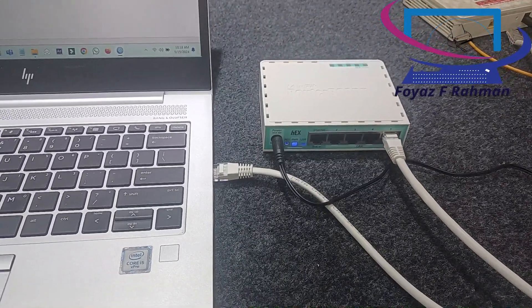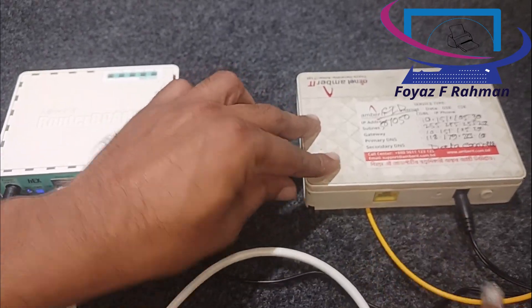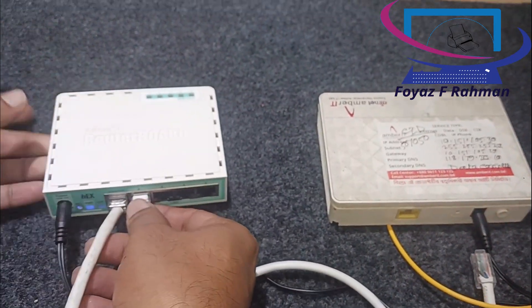Let's start the factory reset procedure. First, remove all types of connections from the Mikrotik Hex router.